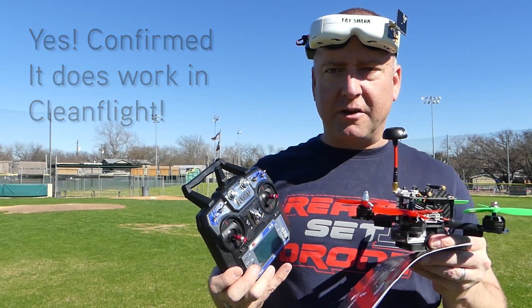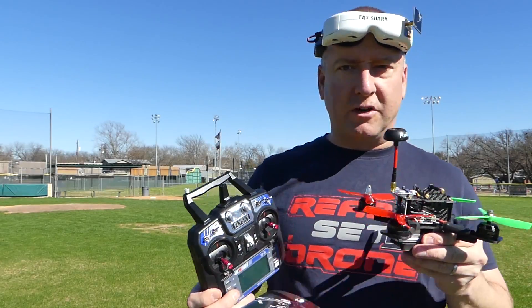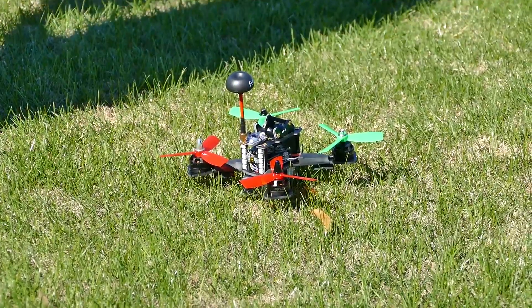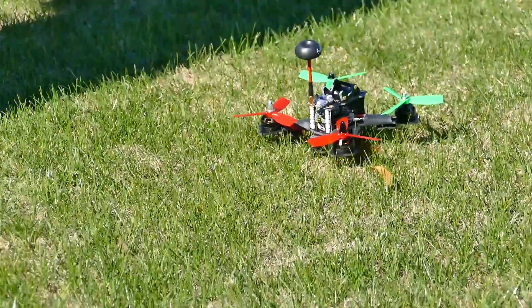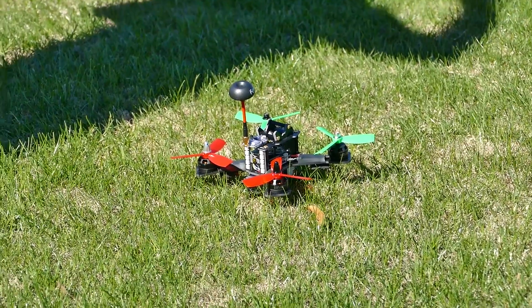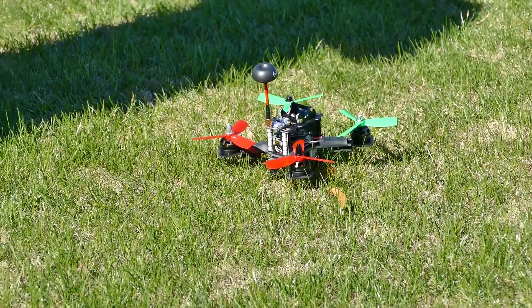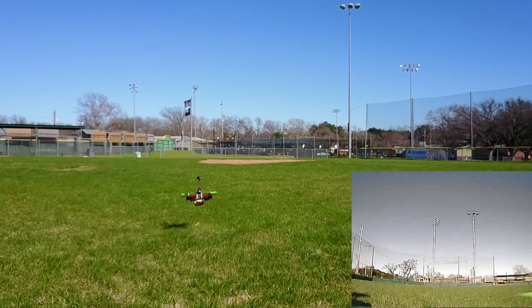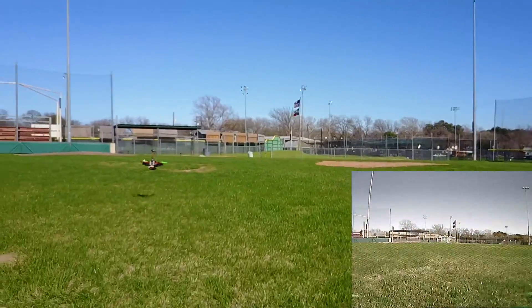I'm thinking this might be a really good beginner FPV quad for someone who wants to get into it, so let's give it a shot. Okay, my goggles are recording — it should be anyway. The drone is over there on camera 2, and camera 1 is rolling, and now I can't see anything except for what the drone sees.